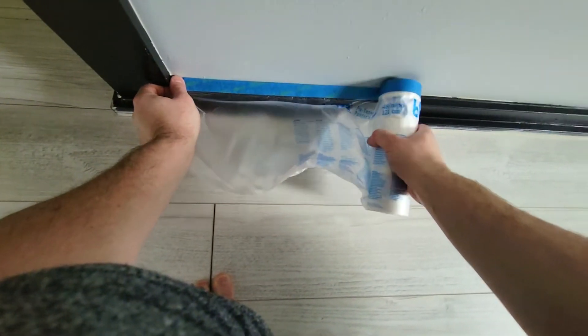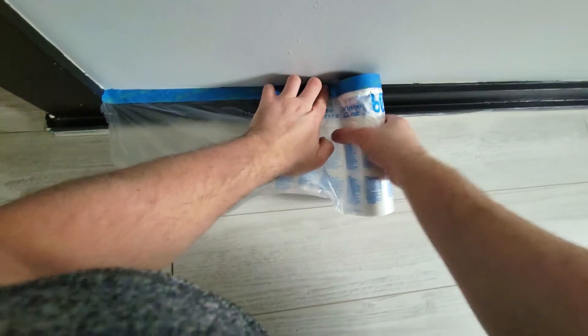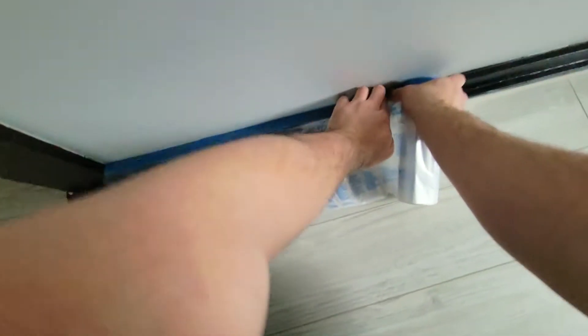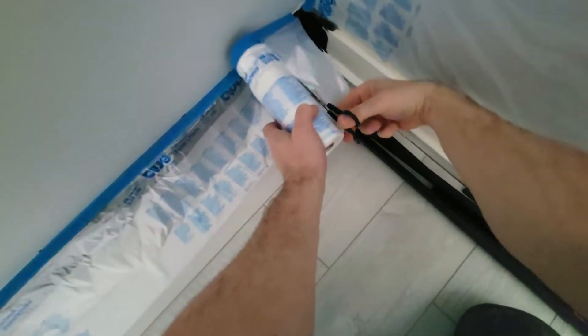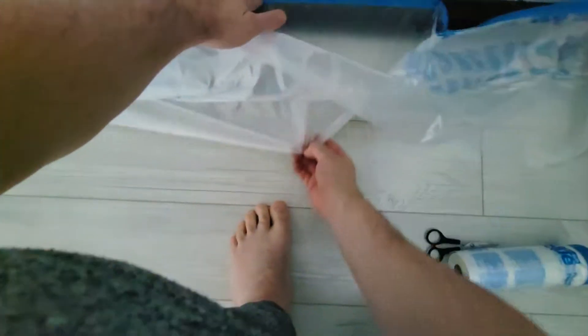So grab one edge, plaster it here, and then just move and tape as you go along. If you do have a chance, get the ones with the dispenser — that allows you to really quickly just cut it instead of having to grab scissors. Now just grab this and pull on the plastic.